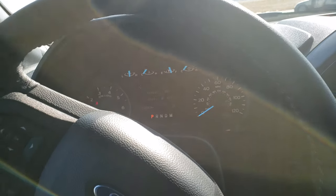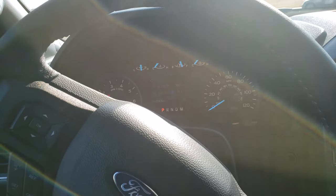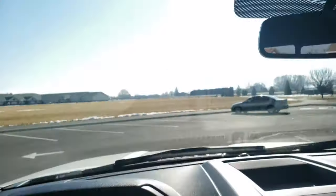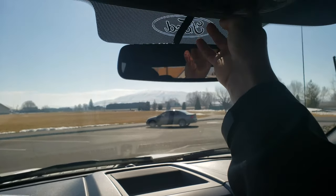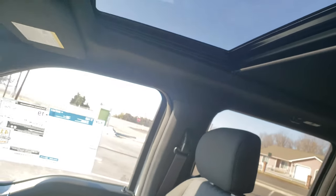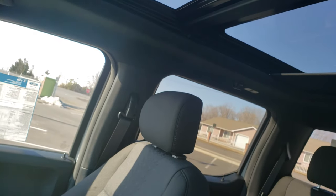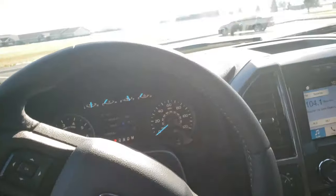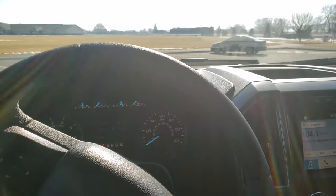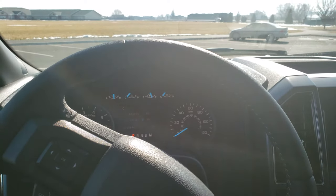I'm gonna start adding stuff to my truck. This one has the panoramic sunroof — it goes all the way to the back. I think it's pretty cool. I've never owned a truck before so this is brand new territory for me. It's an awesome, comfortable truck. Any questions, let me know!